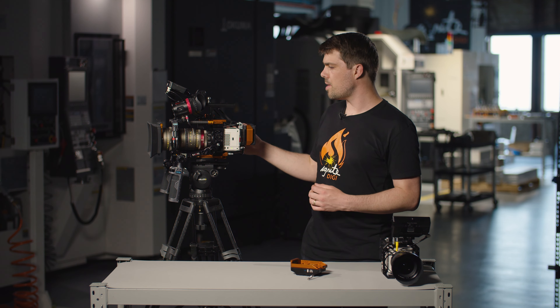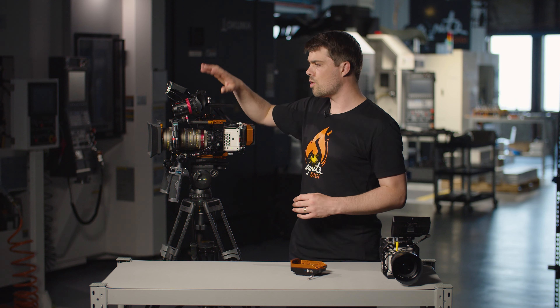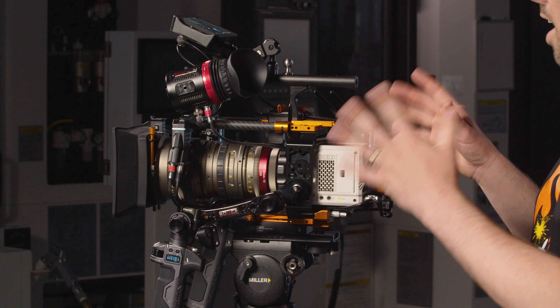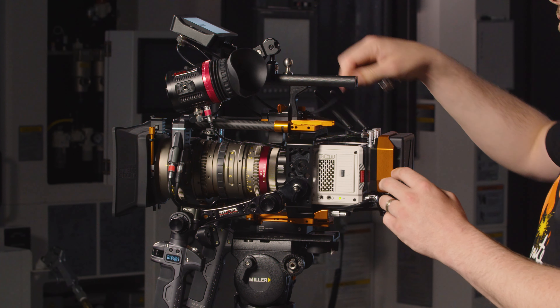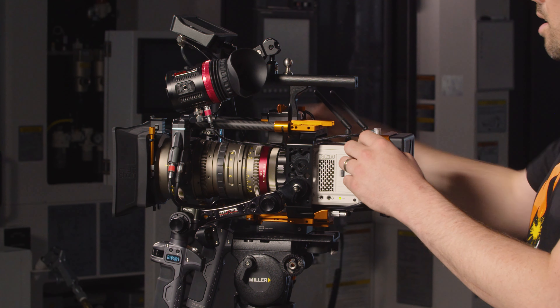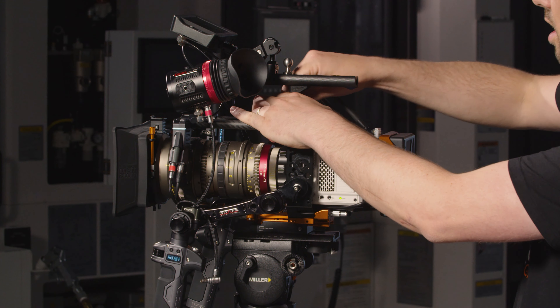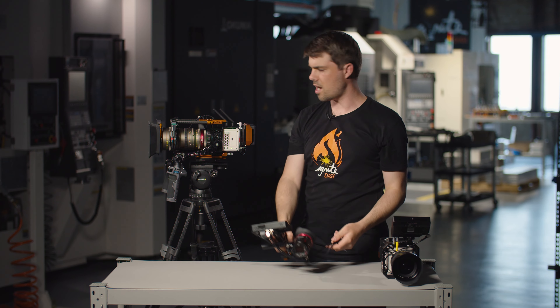The idea of that is that the transmitter and the Fizz are going to gimbal mode. The monitor and the EVF will be taken off with the top handle. So to get ready for this change I'm going to unplug the output from the Teradek, unplug the monitor power, unplug the EVF power, then I can take my top handle off. That's the setup.